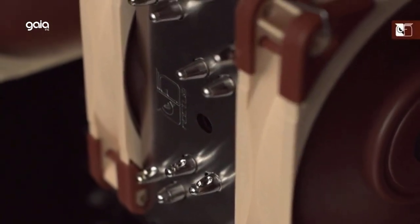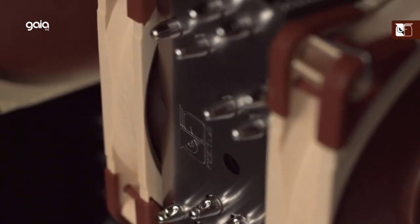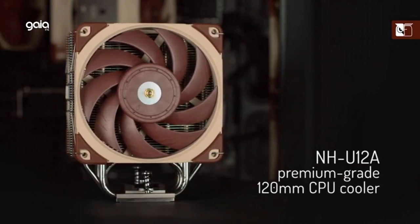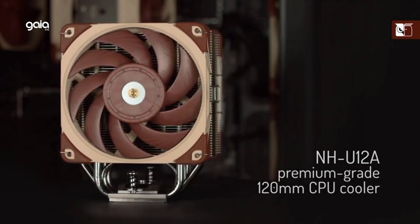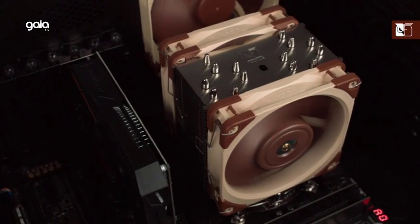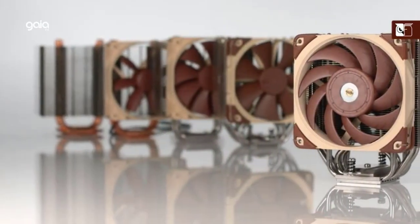State-of-the-art NF-A12x25 120mm fans with low-noise adapters and PWM for automatic speed control provide full cooling performance under load and are virtually silent at idle. Includes high-end NT-H1 thermal paste and SecuFirm 2 mounting system for easy installation on Intel LGA1700, LGA17XX family, LGA1200, LGA115X, LGA2011, LGA2066, and AMD AM4 and AM5.